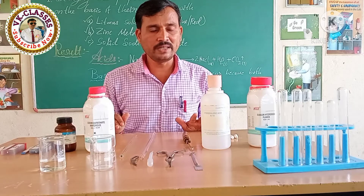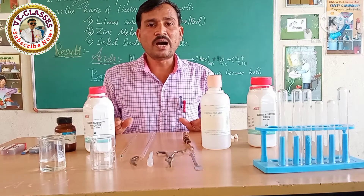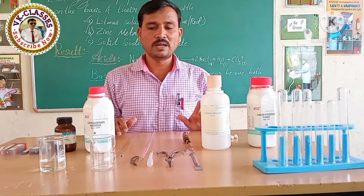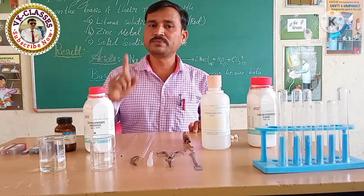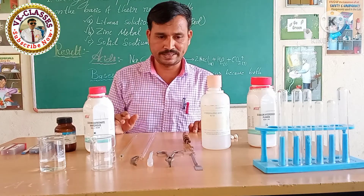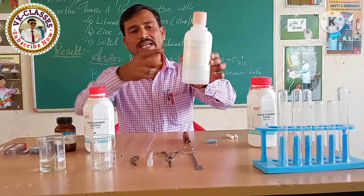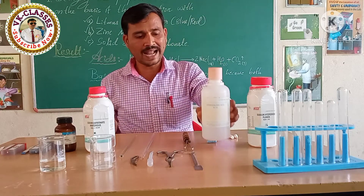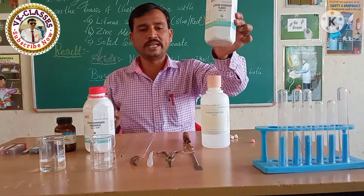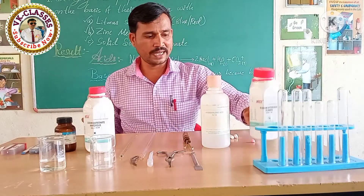Here is the equipment which I arranged on this table. I will give you a brief introduction about this experiment. As per the title of the practical — studying the properties of acid and base — I took a bottle of dilute hydrochloric acid and the base which we need is sodium hydroxide.